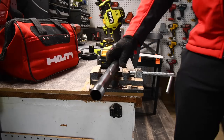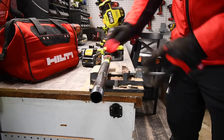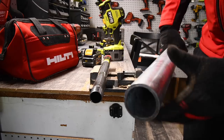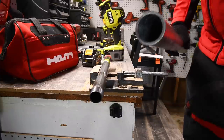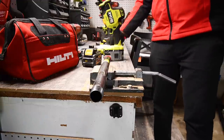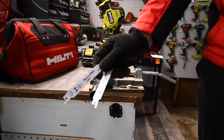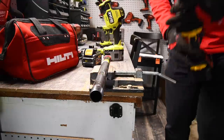For the next test, we're going to cut a one inch black steel pipe, then a two-and-a-quarter inch galvanized pipe. I have two brand new Avanti Pro metal cutting blades. Let's do the DeWalt Atomic first.